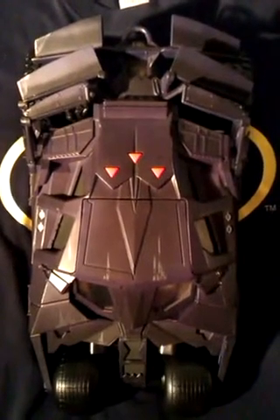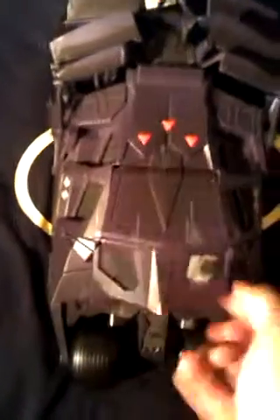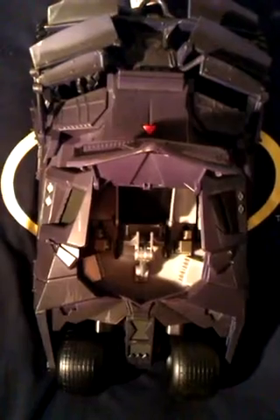There's lots of features on it. The cockpit opens up and the steering column inside moves up and down to allow getting figures in and out of it easier.